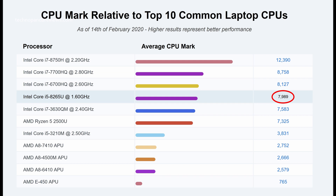In the Passmark CPU benchmark, this CPU scores 7,989 points. Comparing it with the top 10 common laptop CPUs, it sits in fourth spot, behind more power-hungry, higher-clocked Core i7 processors. For a thin and light two-in-one laptop, Acer has made the right call with this CPU - it gives good performance without sacrificing battery life and handles day-to-day productivity tasks like Microsoft Office, Outlook, word processing, and internet surfing with ease.